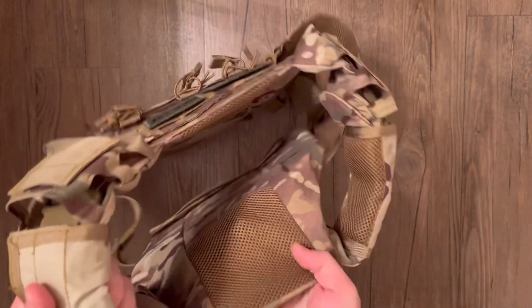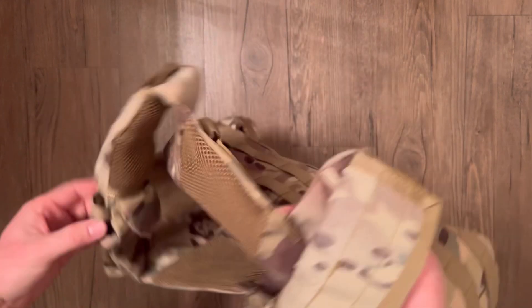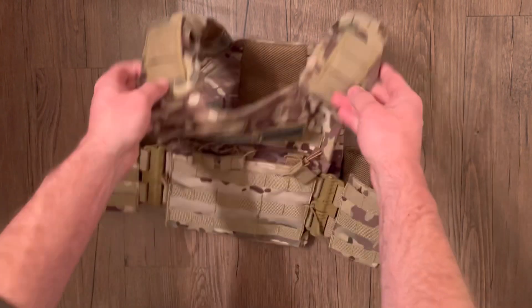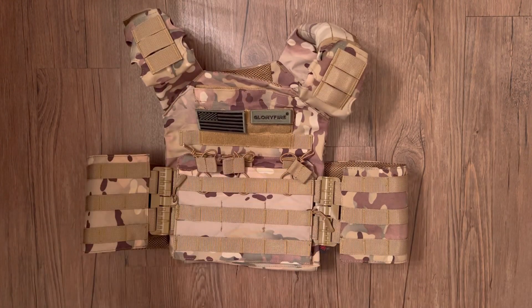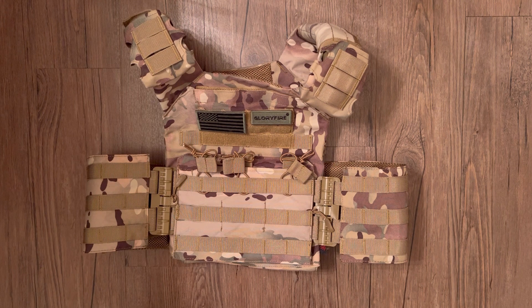It has nice padded shoulder pads with removable covers. Overall, I think this is a really great vest — the multi-cam looks great, it's got a lot of features for a great price, and I really like it. Thanks for checking it out.